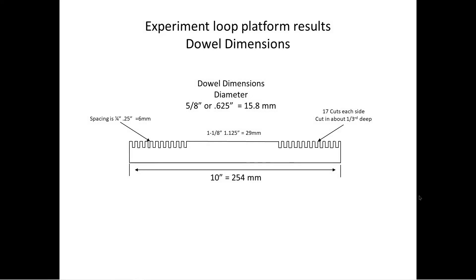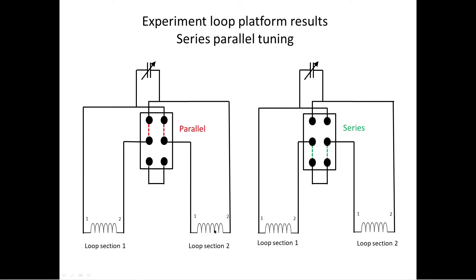Back at the computer. We've seen this slide before — I updated it for clarity. Now we know this is loop section one and loop section two for the parallel configuration, and these are end one and end two. They must be connected with correct phasing — otherwise you'll subtract one from the other and end up with zero inductance and it won't work. You can copy this for the phasing and switching information.